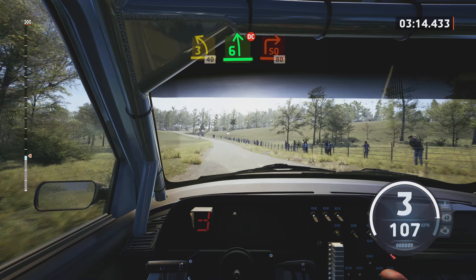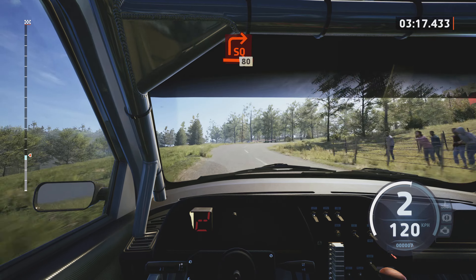3 left, short, 40. 6 left, don't cut. And square right, 80.